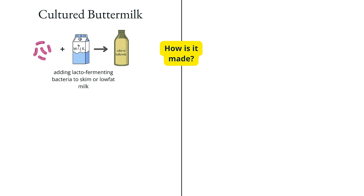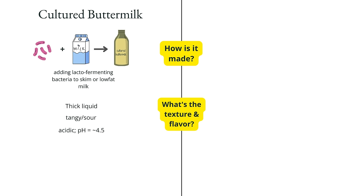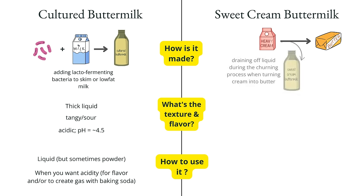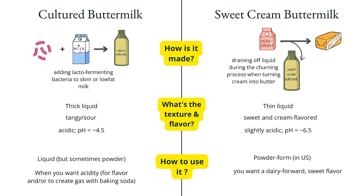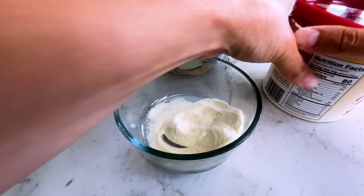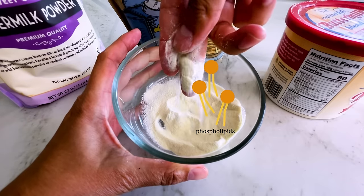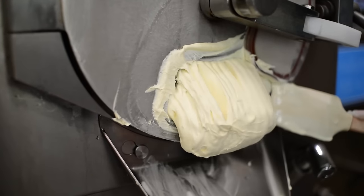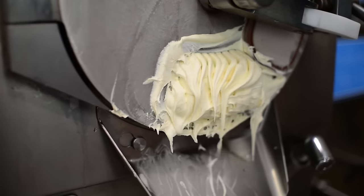Cultured buttermilk is made by adding lacto-fermenting bacteria to skim or low-fat milk. The bacteria eats up lactose and creates lactic acid, which coagulates the protein in the milk, creating a thick liquid with a tangy flavor and a pH around 4.5 — that's acidic. Sweet cream buttermilk, by contrast, is the thin but sweet, cream-flavored liquid that drains off butter when it's churned. It has a neutral pH and is difficult to find in liquid form since it oxidizes readily, but easy to buy as a powder. During churning, a special fat called a phospholipid drains into this liquid — an emulsifier — which is why lots of ice cream formulas use sweet cream buttermilk powder, and why this frosting unmistakably tastes like ice cream.